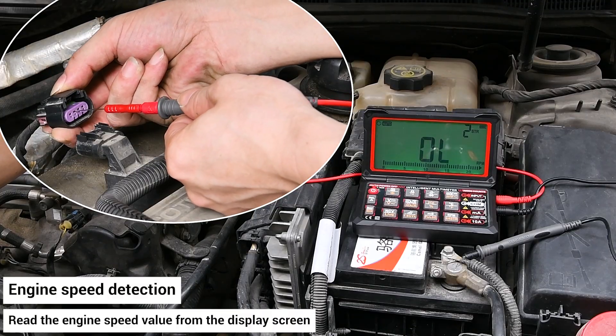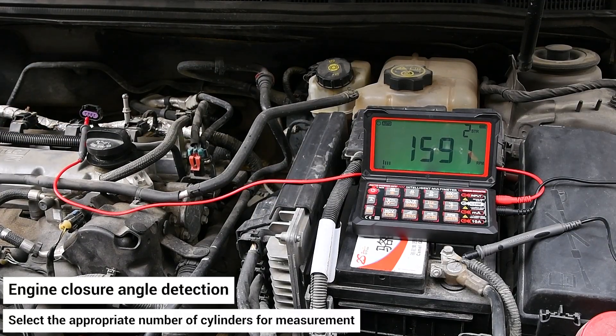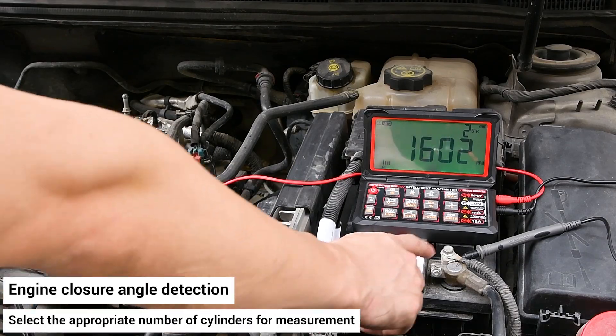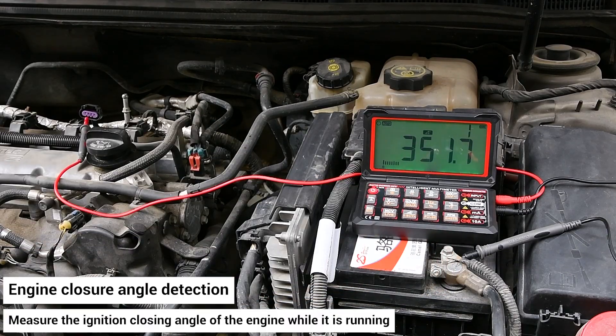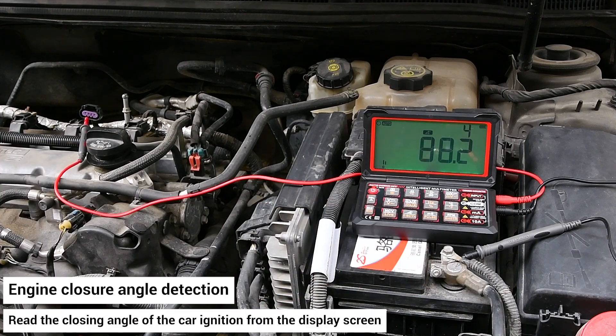Engine closure angle detection: select the appropriate number of cylinders for measurement. Measure the ignition closing angle of the engine while it is running. After completing all operations, disconnect the pen from the circuit under test.